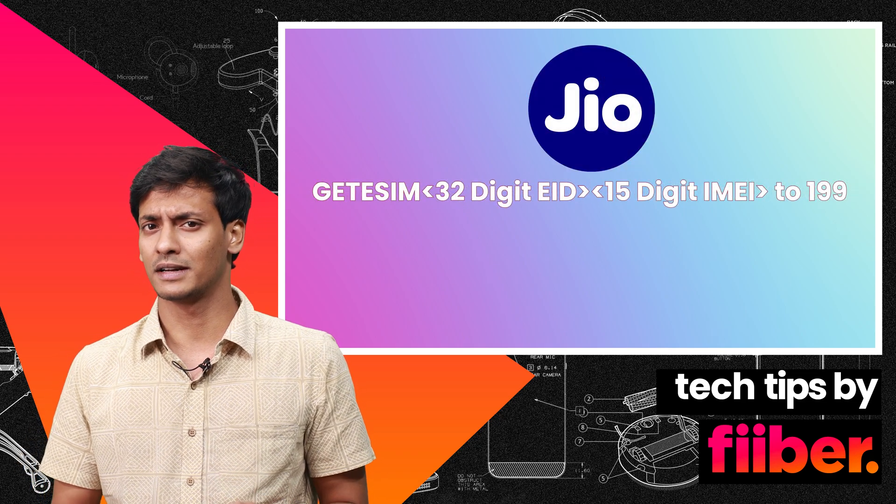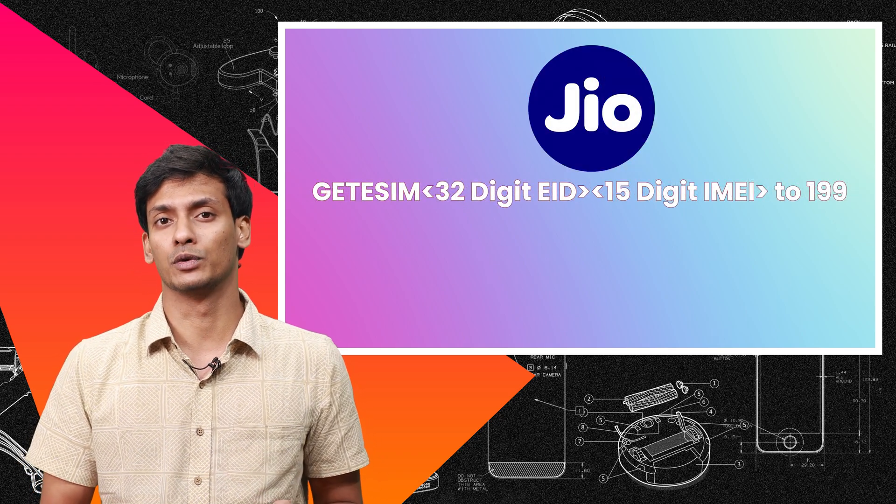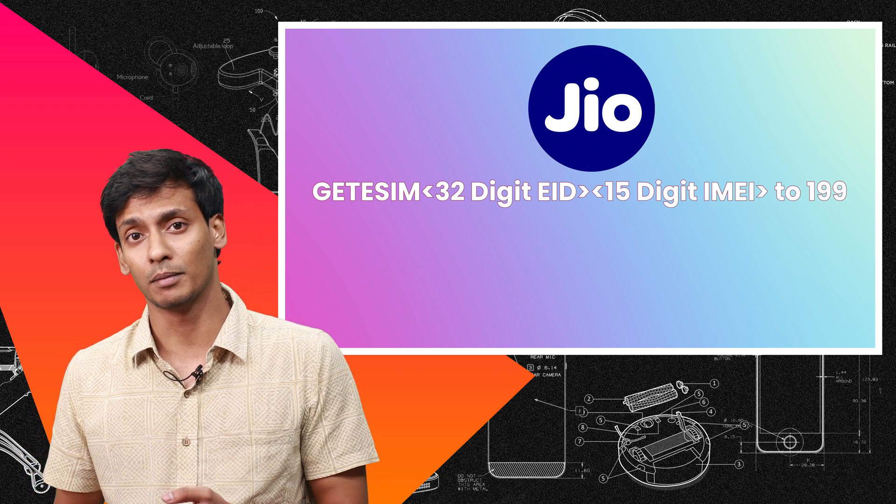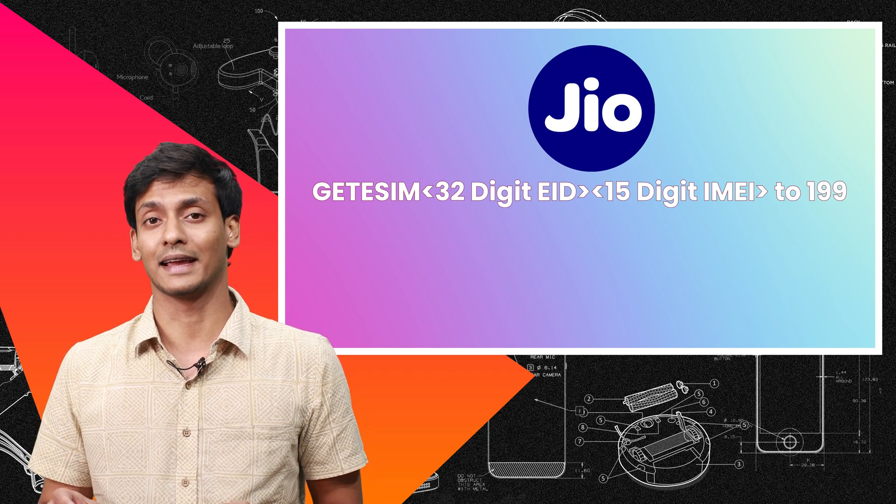For Jio, it's a slightly longer process, but it will work. You need to write 'GET eSIM' followed by your 32-digit eID number and then your IMEI number, and send it to 199.